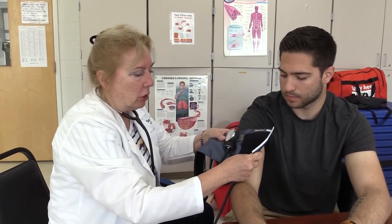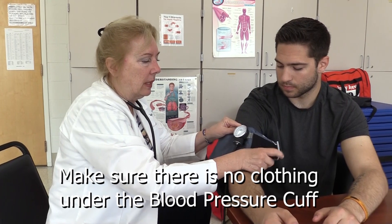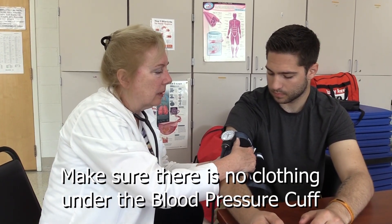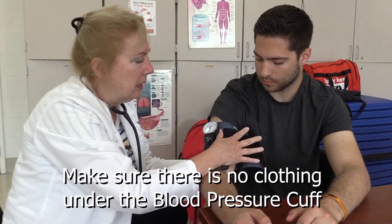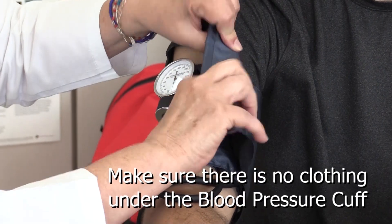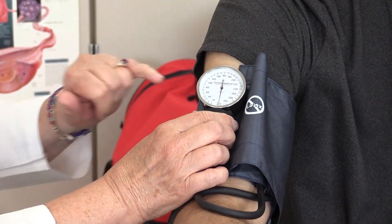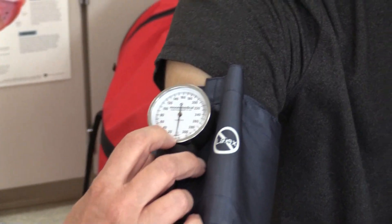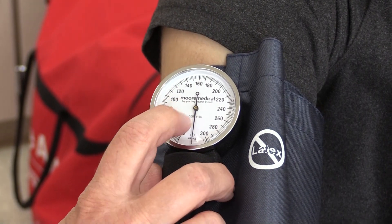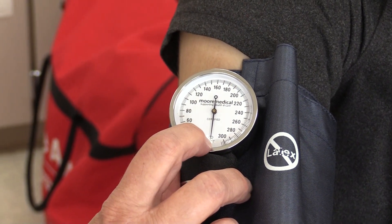When you put on the blood pressure cuff, you need to place it about an inch above the elbow. Hold it and wrap it around the arm firmly, making sure the cuff is even. Then look at the dial and make sure it is centered — that means it's calibrated. You would not use the blood pressure cuff if that pointer was not in the little rectangle in the center of the dial.